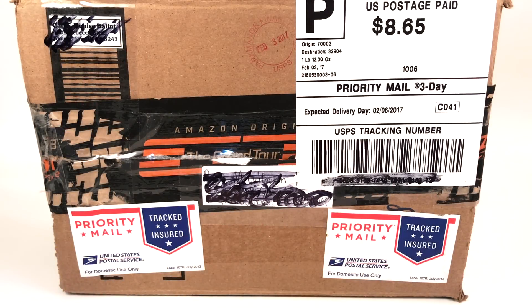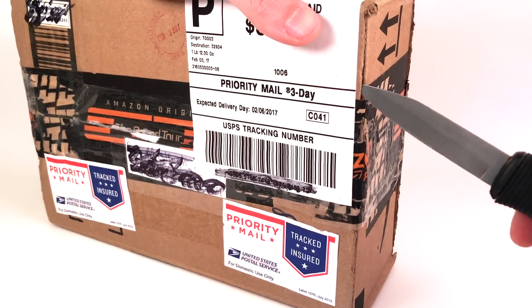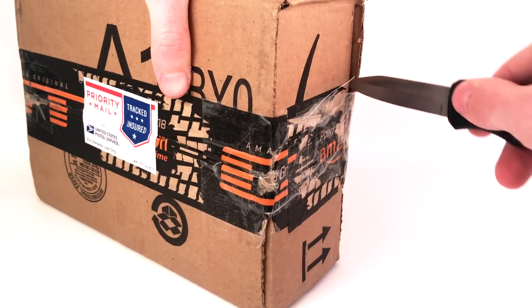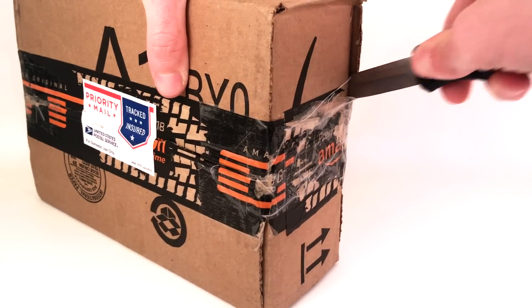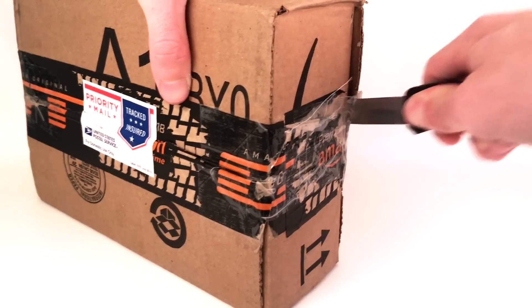Hello everybody, my name is Ryan from Minor Productions, and welcome to a haul video. This is a purchase I made on eBay for $65, and that includes shipping — it was actually $55 plus $10 shipping. You can see the actual postage paid on the box. I got a pretty good deal on it. I made an offer on this and it got accepted — I kind of lowballed the guy and he accepted the offer for $55, so I was happy.